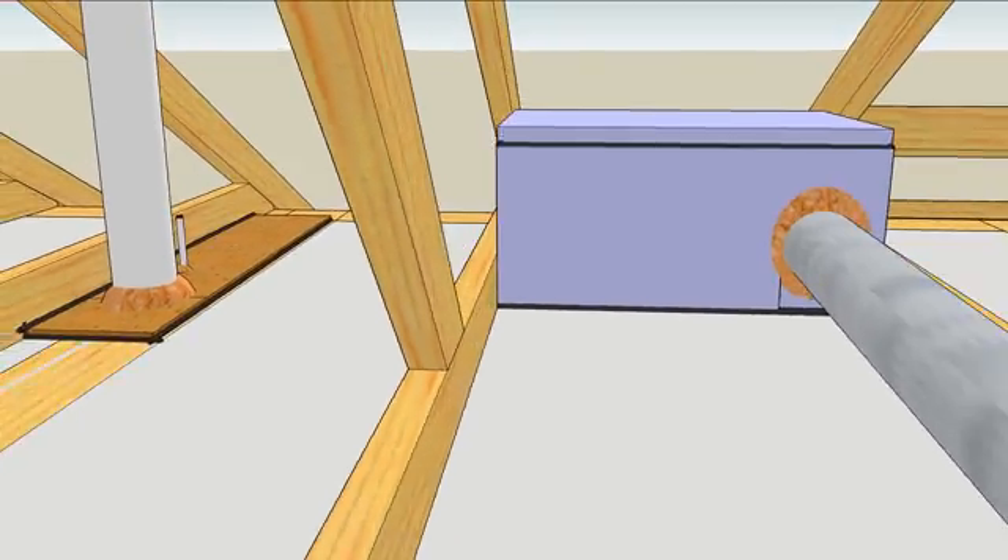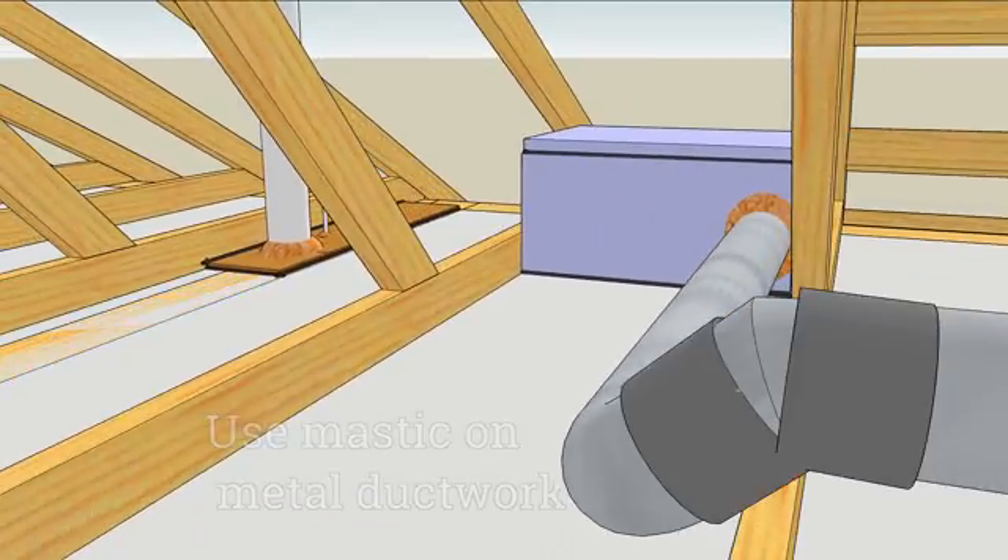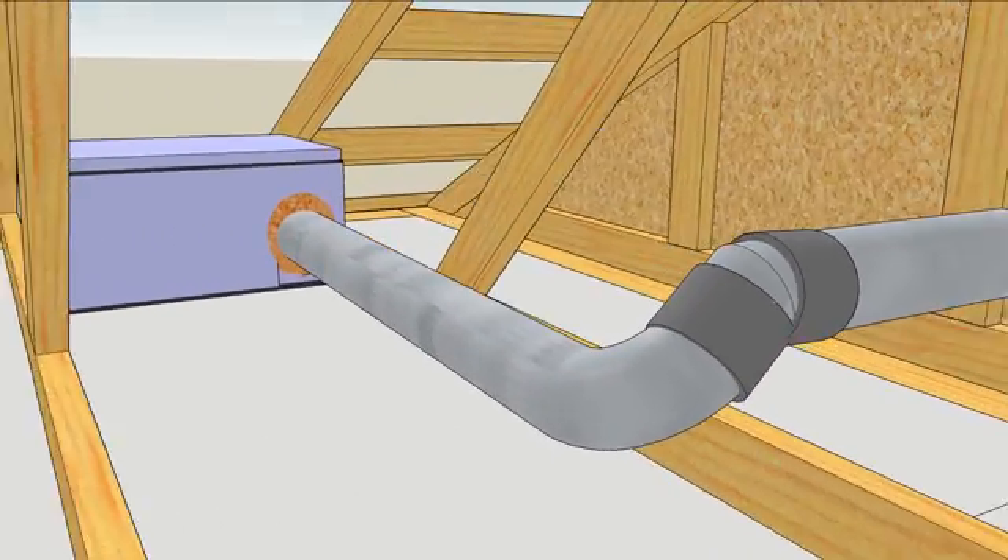Seal the connections and seams in the metal ductwork using mastic — not duct tape — because duct tape works for everything except ducts.